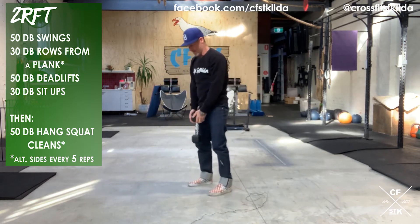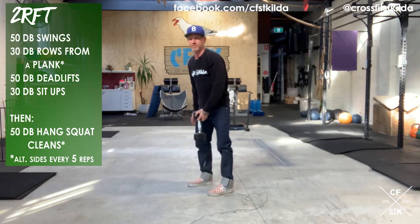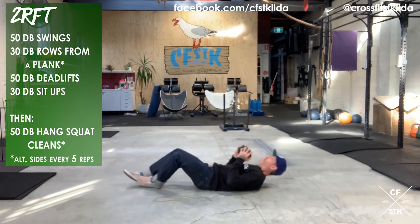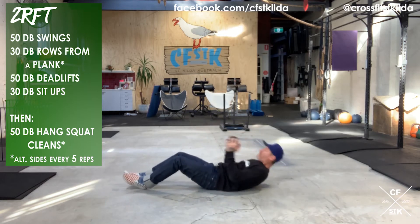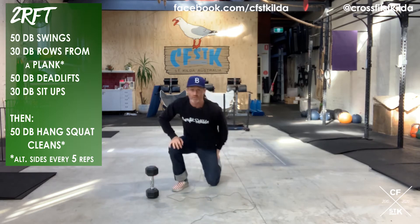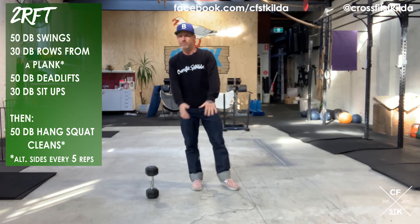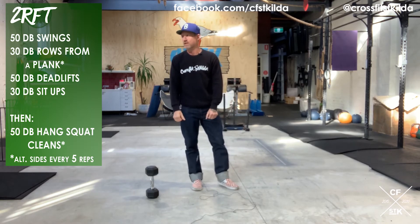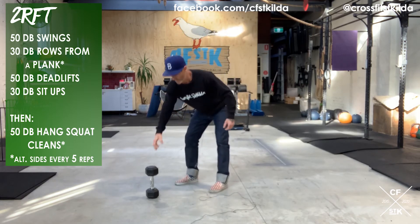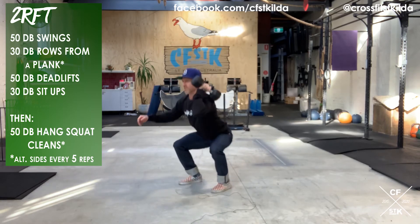You've got 50 dumbbell deadlifts. Once I've done my 50 dumbbell deadlifts, you're going to do 30 dumbbell sit-ups — we're going to stick to our version with the dumbbell under our chin. Once I've done my 30 dumbbell sit-ups for one round, I go back to the top: 50 swings, 30 dumbbell rows, 50 deadlifts, 30 dumbbell sit-ups. Once I've done that twice, I take a really big breath and start working through 50 reps of a dumbbell hang squat clean.